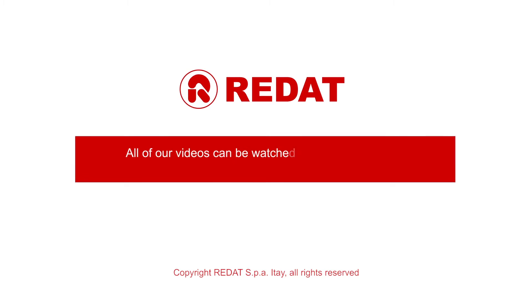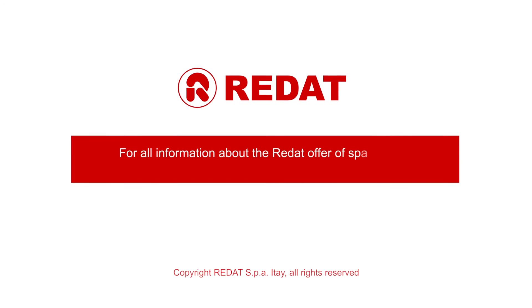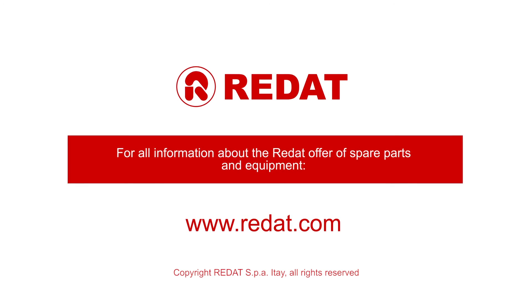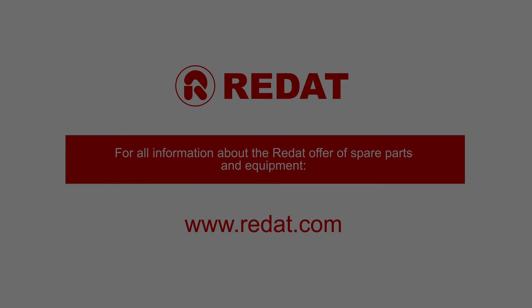All of our videos can be watched on the Raydat SPA YouTube channel. For further information regarding the Raydat tools and spare parts offer, please contact our offices or visit our website www.raydat.com.